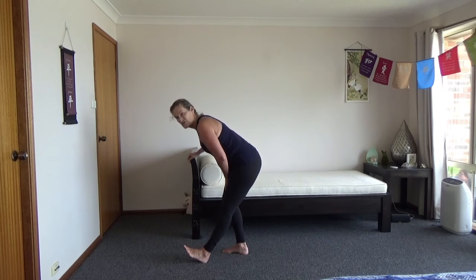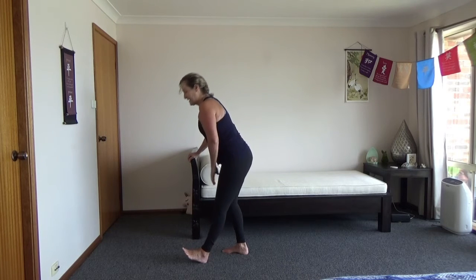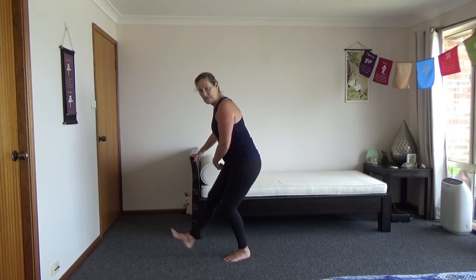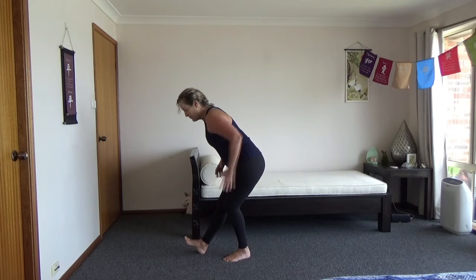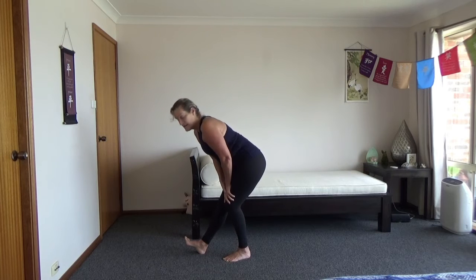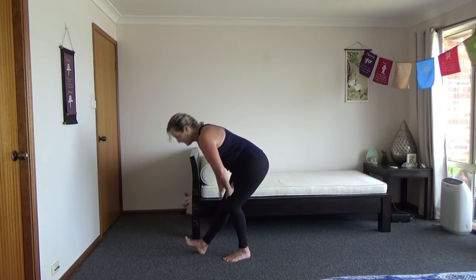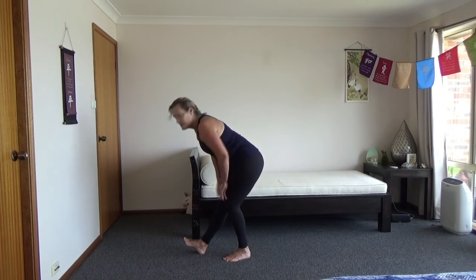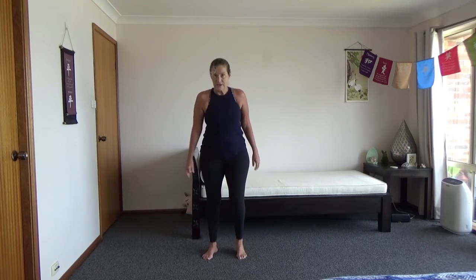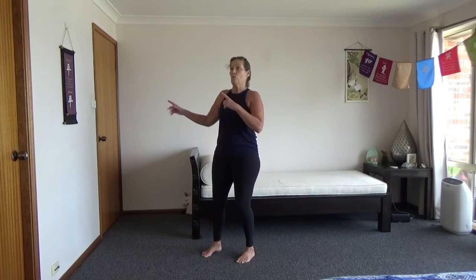Coming up and swapping sides — bending the leg, weight on this one, hardly any weight on this one. You should be able to do this. Push your bottom away, really flexing that toe — flexing the feet — so you're really feeling it down here. Stay here or come forward if you want. Everybody's different, so just do what's right for you. Keep your back nice and strong. Coming up, shake the legs out again.